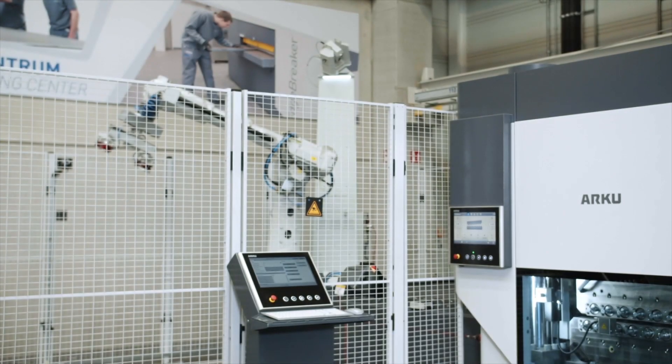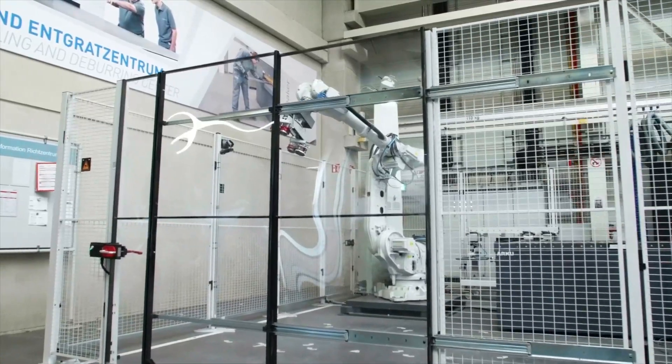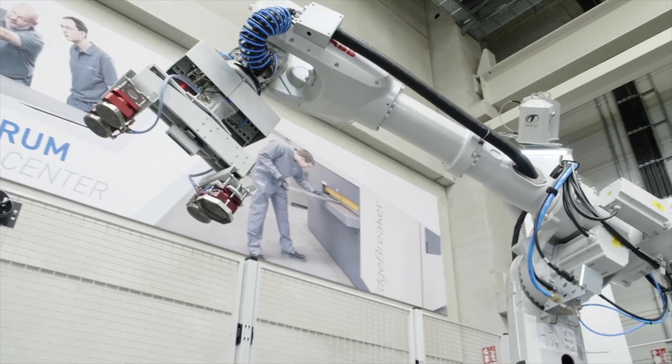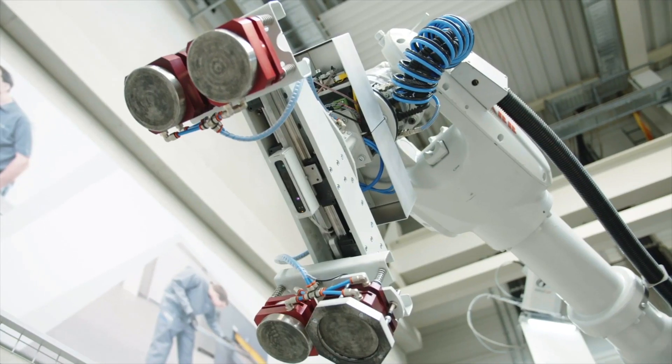The actual leveling process for stress-relieved parts only takes a few seconds. The majority of the time is taken up by loading and unloading the parts via a crane. This is where the Vision Robot comes into play.